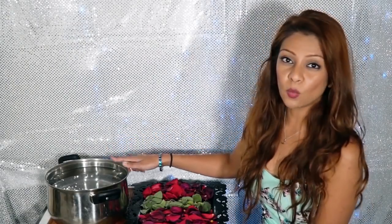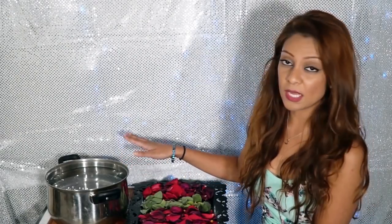I have here my pot of boiling water. What you guys want to do is bring the water to a boil and then turn the heat off. Now your water is ready to use, and then next we're going to be adding all of the ingredients in there.